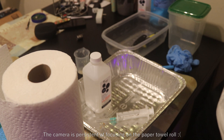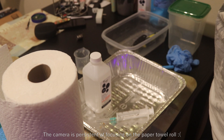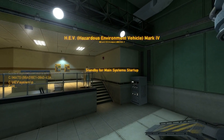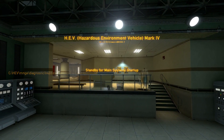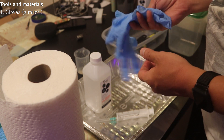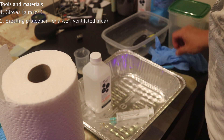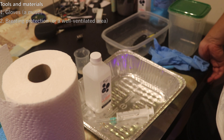As I've previously mentioned, the non-cured resin can be pretty bad for you, so you will need some personal protection. Gloves are a must — these cheap disposable nitrile gloves from a hardware store work just fine. If you're particularly sensitive to the resin smell, then you may need some sort of breathing protection or a fume extraction mechanism.